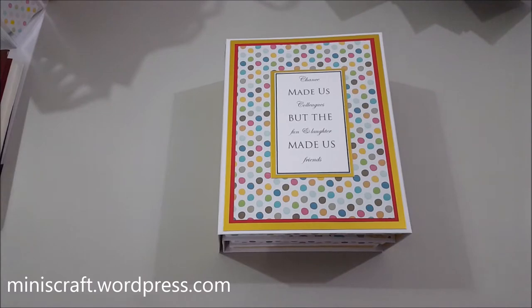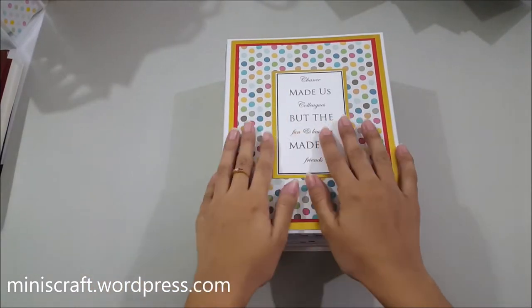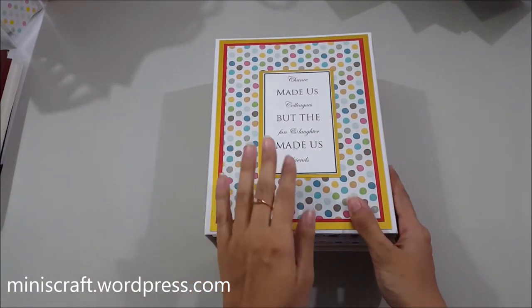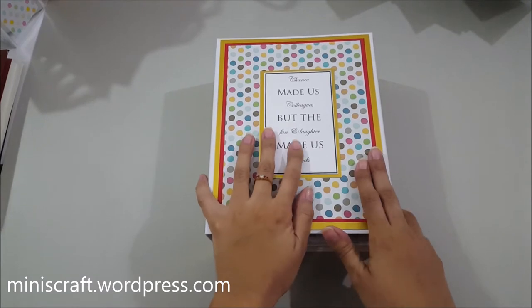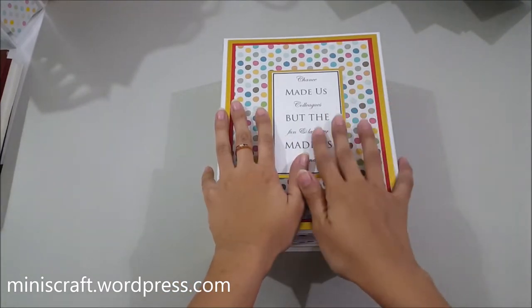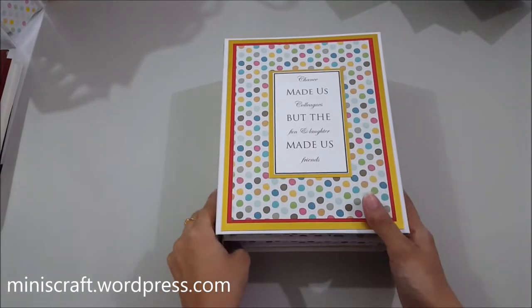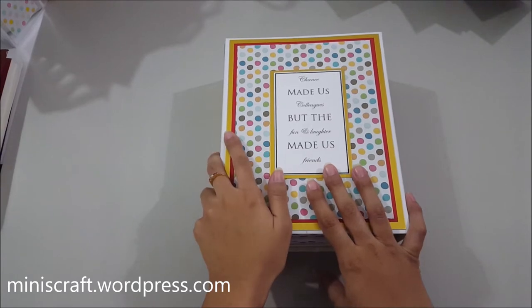Hi there, it's Manal from Minnie's Craft Boutique. Thank you for watching my video today. I'm here with another of my recent mini albums that I have made, and this time I have tried a new style — a new version of a mini album that is very different from the ones I have shown you previously.